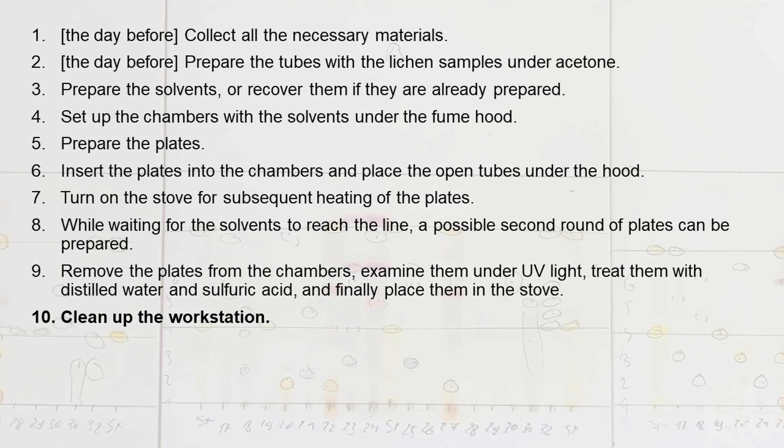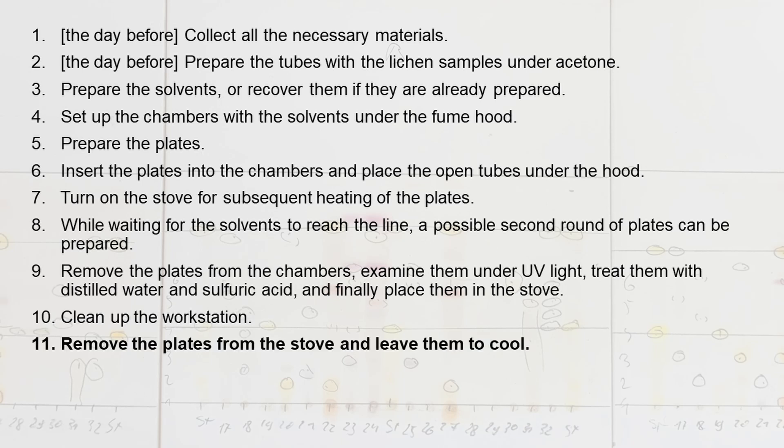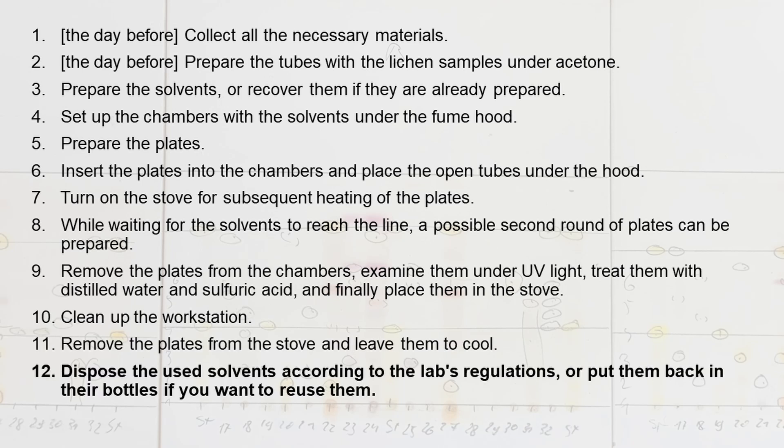Clean up the workstation. Remove the plates from the stove and leave them to cool. Dispose of the used solvents according to the lab's regulations, or put them back in their bottles if you want to reuse them.